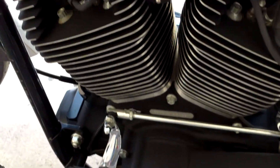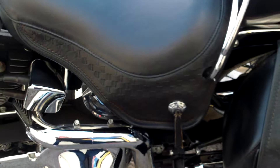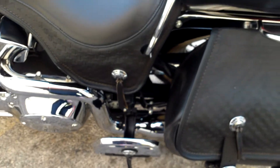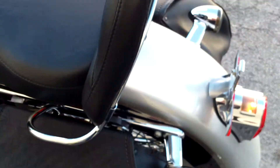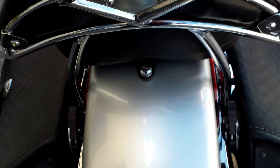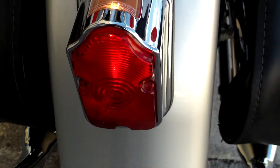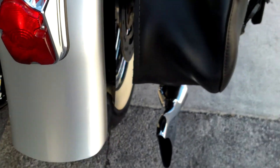Everything down there looks good. Passenger floorboards, attachable passenger rests. The paint looks decent. Of course, the fish tails.